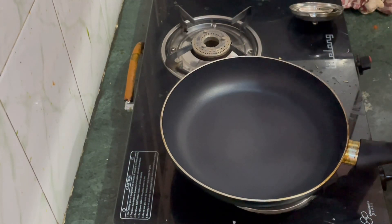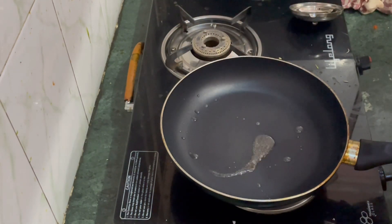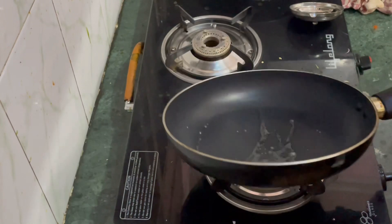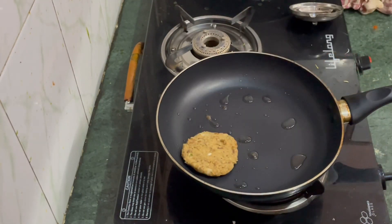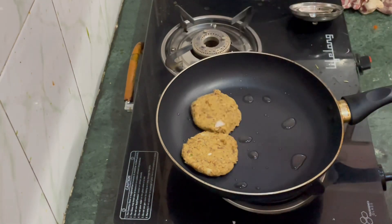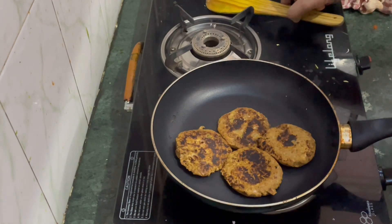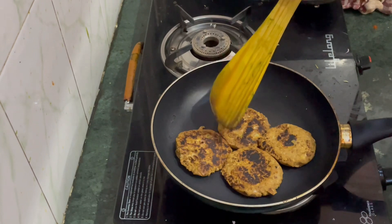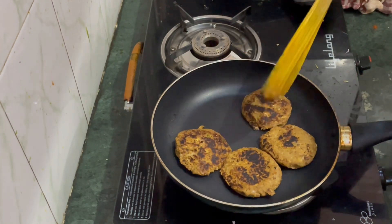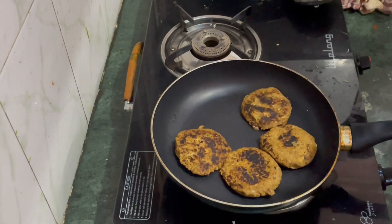We will add 1 cup of oil — that will be enough to fry. After 1-2 minutes we will flip to the other side and we will be ready to make our kebab.